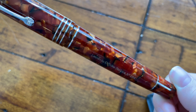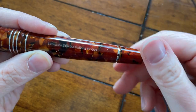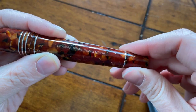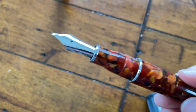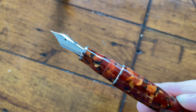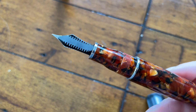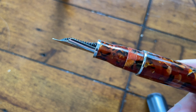Unfortunately, when it arrived the nib was not in the greatest shape — it had actually been bent up off of the feed. It was probably a heavy hand; the tines were definitely misaligned. Chances are it was writing a little on the dry side and the person was just pressing harder to get more ink flow, and then kind of damaged the nib in the process. But Salman from Toronto Pen Company is my main hookup, and he tuned and fixed the nib up for me, so it writes beautifully now, which you will see very soon.